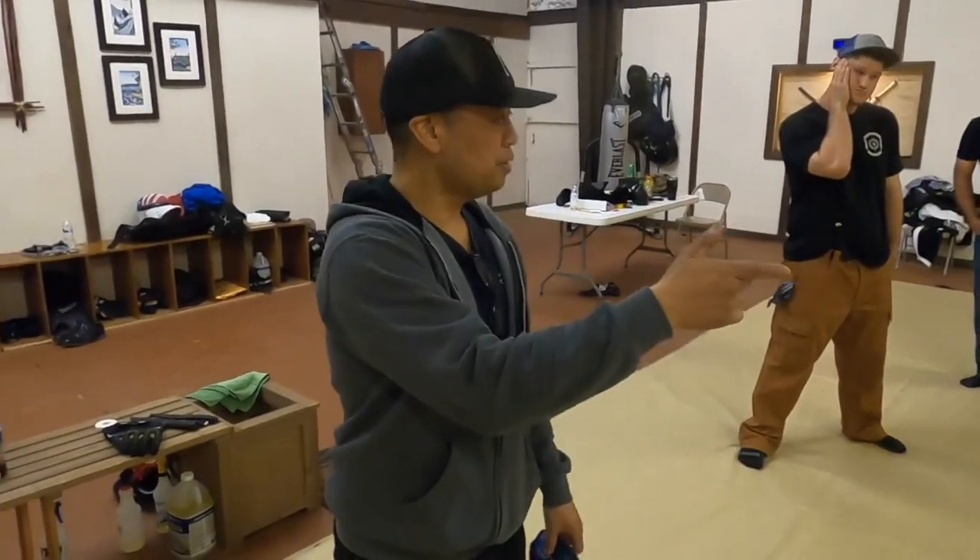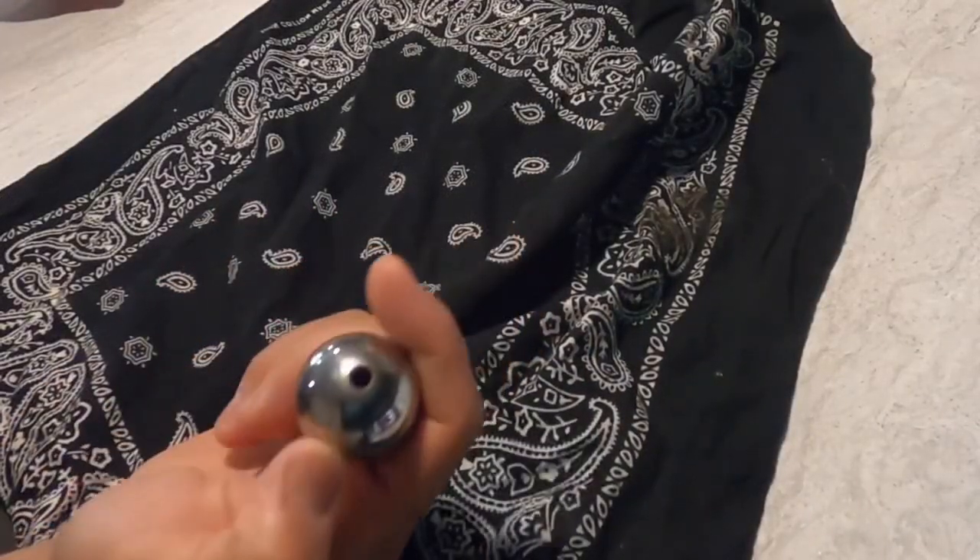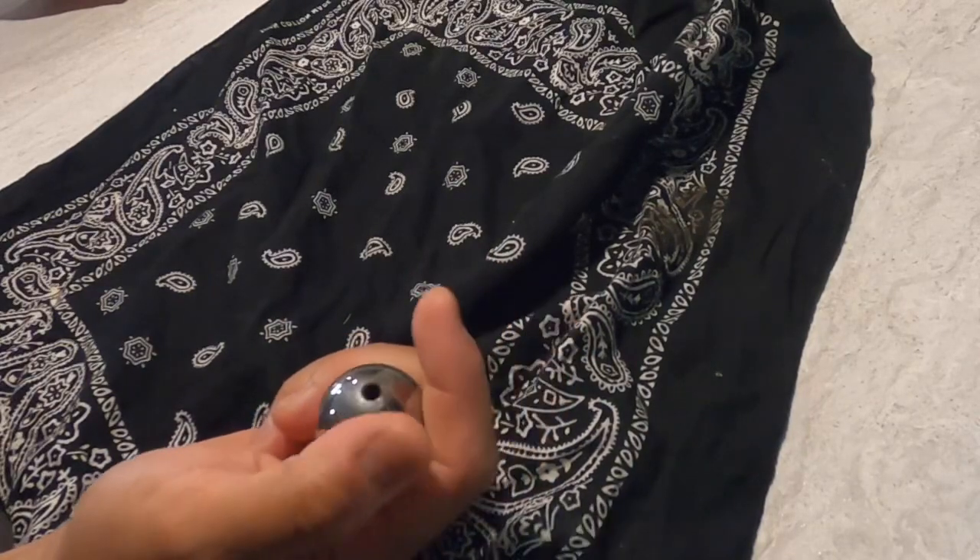Now in urban combat there's three weapons. So there's the tropo — modern day we use the ball bearing. This one is about six ounces.